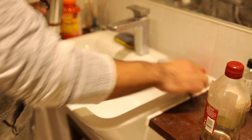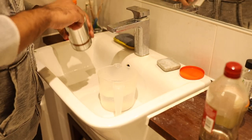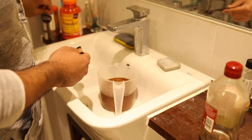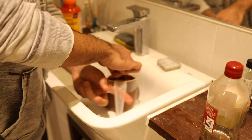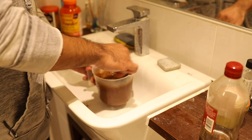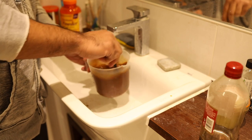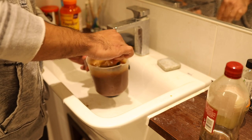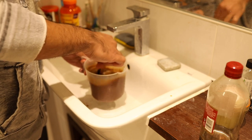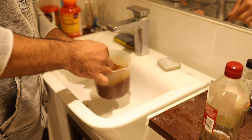I need six tablespoons of instant coffee, and I think I have just about six tablespoons here. We'll give this a bit of a mix. It smells kind of good already — I'm not a huge coffee drinker but I do love the smell of coffee, and this instant coffee is very quick to give you a nice smell.